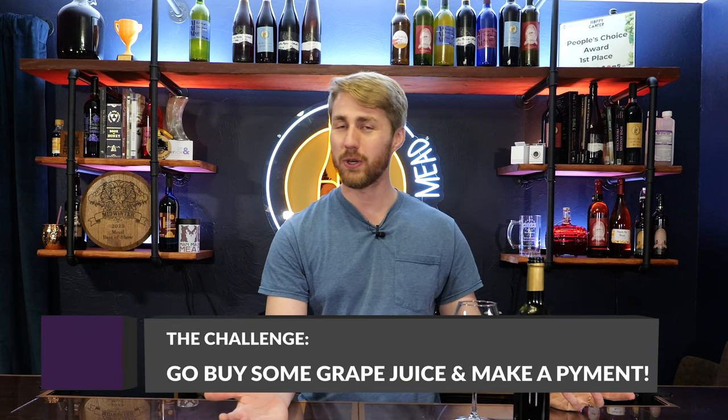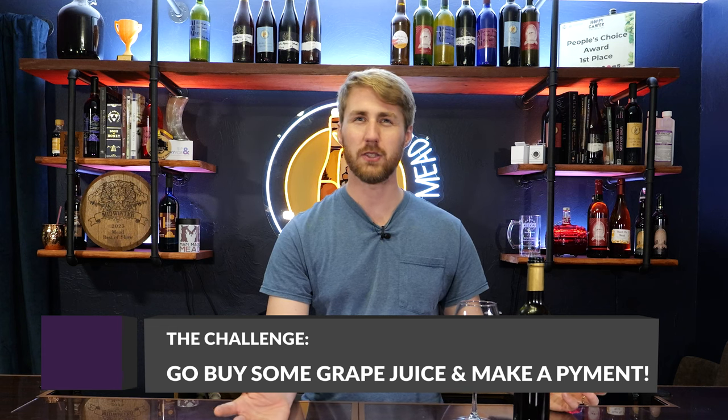This is my challenge to you: go and buy, for your own experience in trying a pyment — if you've never done it before — or for your own experience using a grape juice that might not be the fanciest, some Welch's grape juice or any other store-bought grape juice. Normally these are Concord grapes, which aren't necessarily anything fancy, but it gives you that experience. Part of this thing for me is that I now have experience to say I've tasted this before — I know this is Concord grape — so I can be on the lookout for those things. It's helping develop my palate. We also used mostly stuff from the grocery store other than yeast, oak, and Fermaid-O, so this has been a grocery store pyment for the most part.